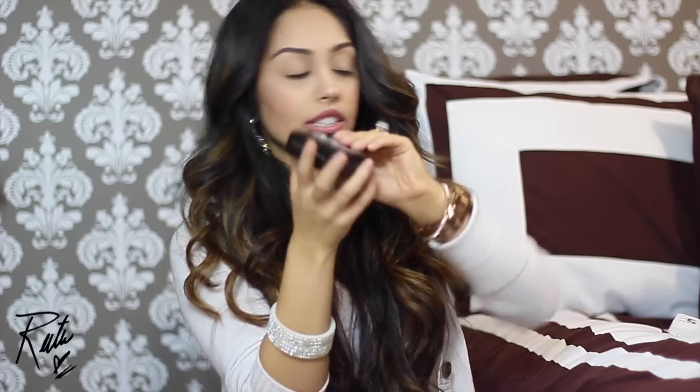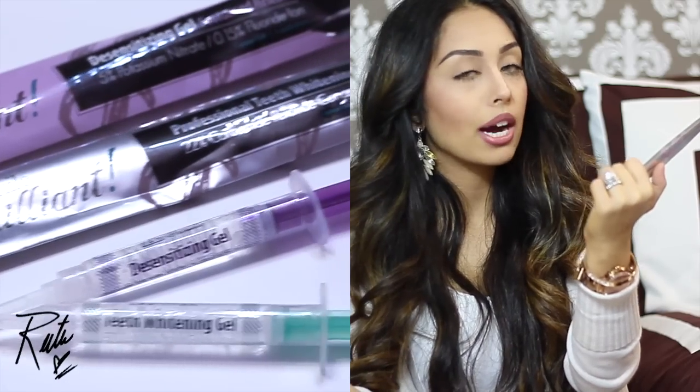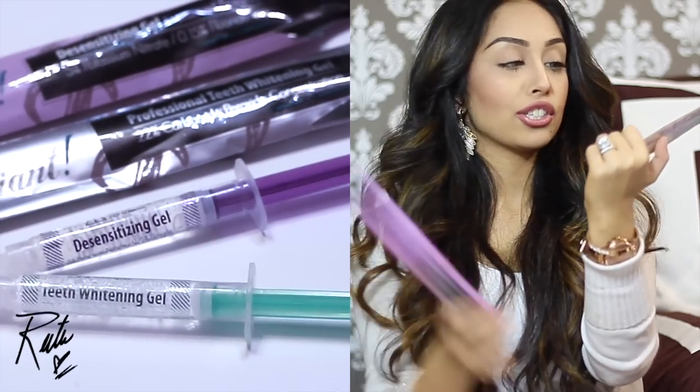You get yours in a cute little case. Prior to this, you already get all the materials you need besides your molding. You get six of each: six desensitizing gels and six bleaching syringes. The bleaching gel is carbamide peroxide concentrated — that's the actual professional bleaching for your teeth.